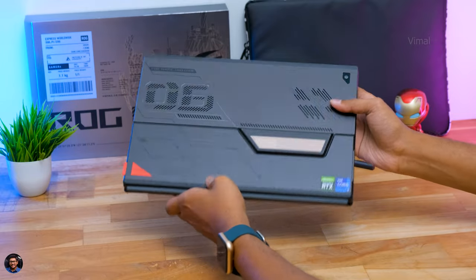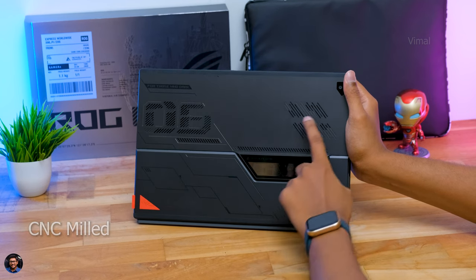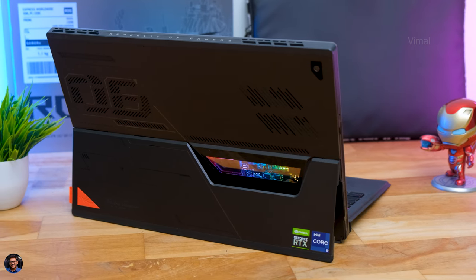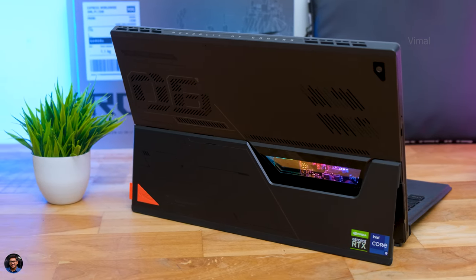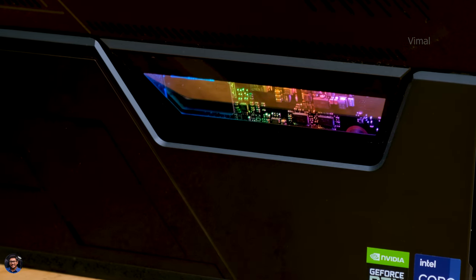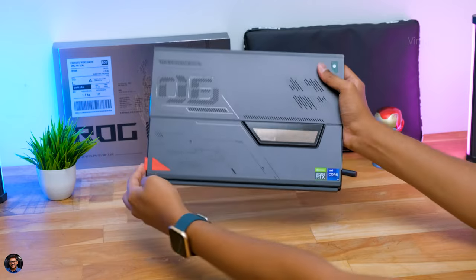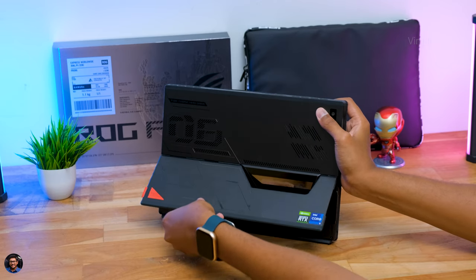The design on the Flow Z13 is quite unique - ROG is calling it 'retro futurism' design, inspired by the 20th century space race. The chassis is covered with spacecraft-inspired machining; right from the cuts and vents, everything is precisely CNC milled. Build quality is also top-notch - the entire body is made of high-density aluminum alloy with a premium anti-fingerprint coating. There's also a special glass window that gives you a sneak peek at the laptop's internals, literally showing the raw motherboard and PCB circuit components, covered in beautiful RGB lighting.